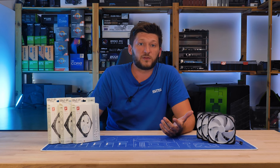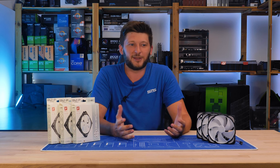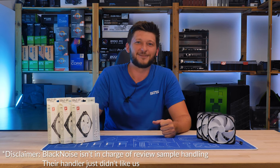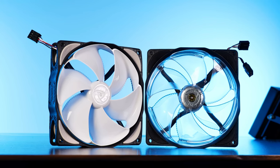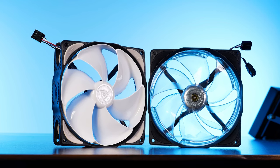Needless to say the guys who sent me the fans were not very happy with the video — not that they complained, they just never answered my mails again. But ignoring my not-so-positive encounter, I was, and still am, very drawn to the original E-Loop in white version.